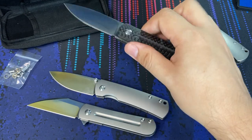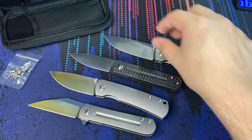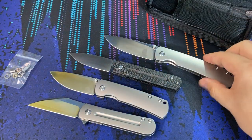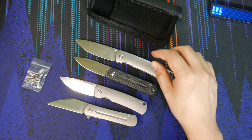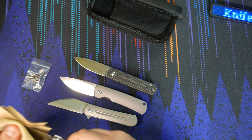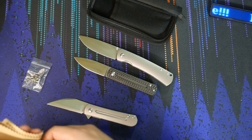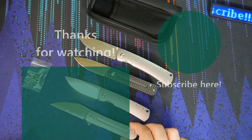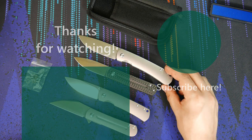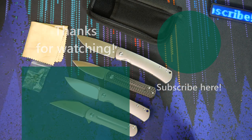ZDP-189 may be a bit hard to sharpen — at least that's what I've heard; I've never had the opportunity to sharpen one, but maybe I will pretty soon. That being said, this is definitely a really nice collector piece for me. It's going into my MBK collection and my Ray Laconico collection. If you have any questions about this knife feel free to leave a comment below. It's just a gorgeous knife and I love sharing it with you all — hope everyone has a great day, bye!